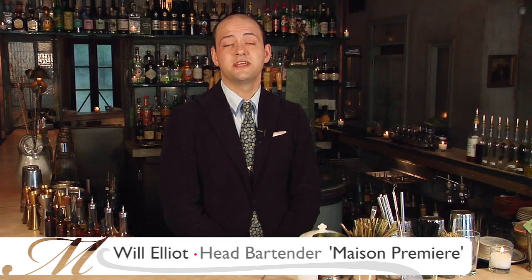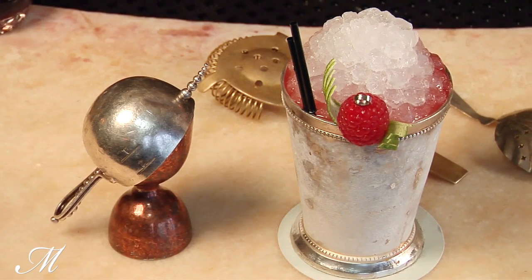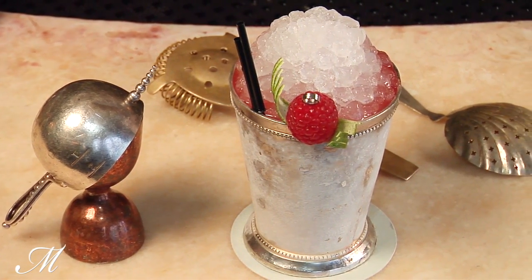Hi, I'm Will Elliott, head bartender at Maison Premier in Brooklyn, New York. Today we're going to make a julep variation called the Pelican Club.